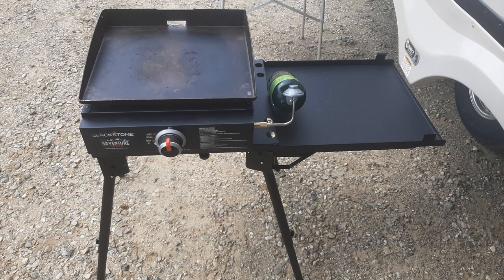So I went with this brand rather than the Blackstone to begin with. The cheapest that I could find the Blackstone brand grill stand was about $130, so this is maybe $50 cheaper. And if it works, it works.